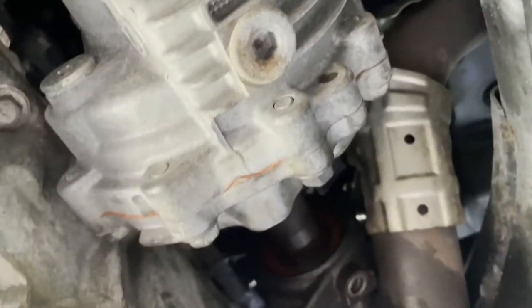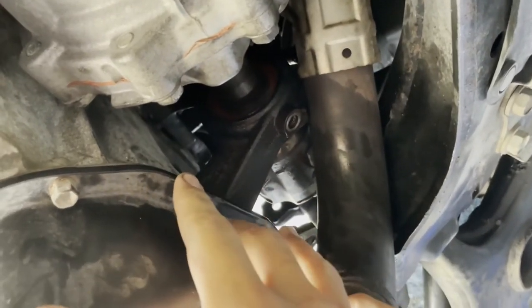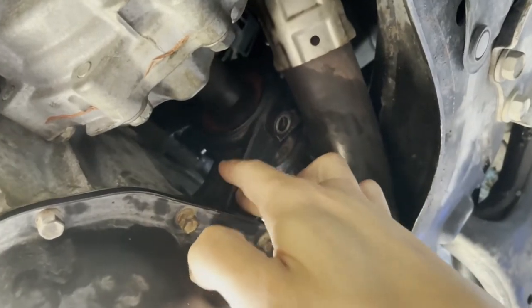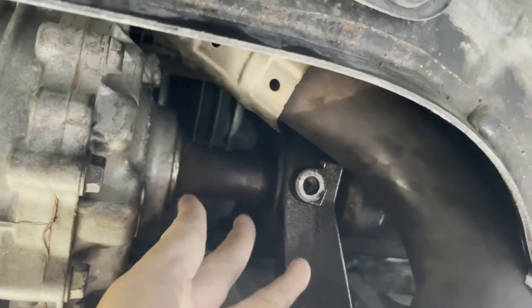I tried all day yesterday to pound it out with a mallet with no luck. There are two ways people fix this. The first one — which I only see on Toyota Corollas, Camrys, and Siennas — is to unbolt the bracket, pry it out past the dowel pins, and hit the axle out. With the RAV4 you can't do that because the shaft is so short it won't allow the pins to come out of the block. I tried prying for about 30 minutes but I didn't want to mess up the block.